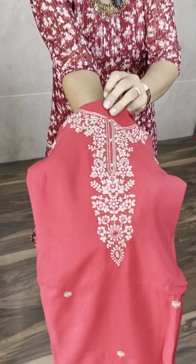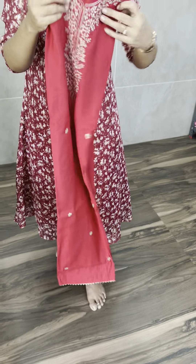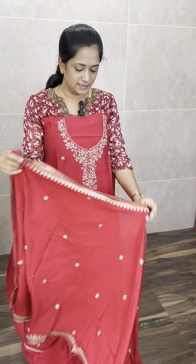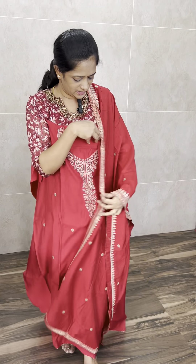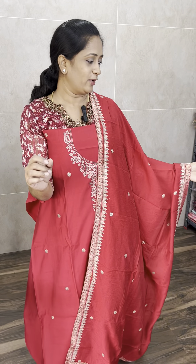Two colours available: mehndi green and beautiful royal red. The back side is plain — only the front portion has complete embroidery work. Premium modal silk fabric. The dupatta is also premium — soft silk dupatta with complete embroidered work. And a cotton silk bottom is included. Priced at 1675 with free shipping.